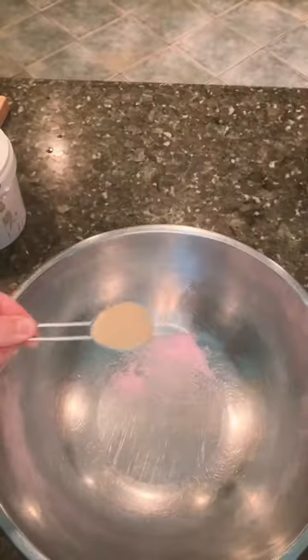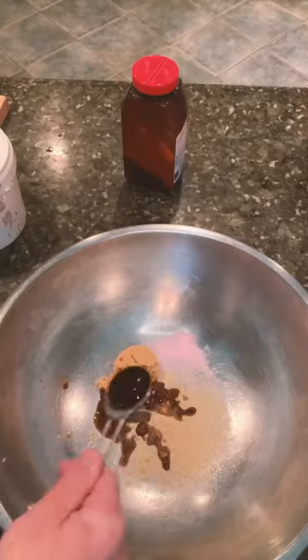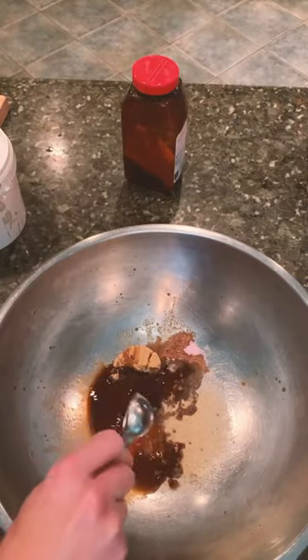The rest you can go heavier or light as you want. I like seasoned salt, brown sugar, Worcestershire, and vanilla extract.